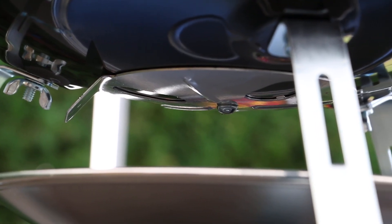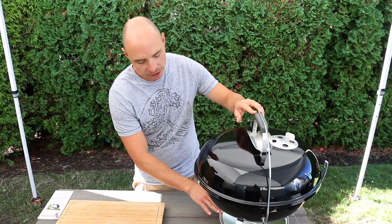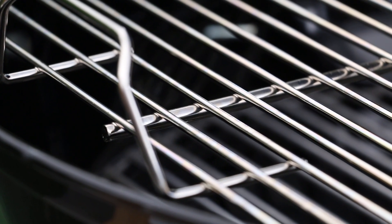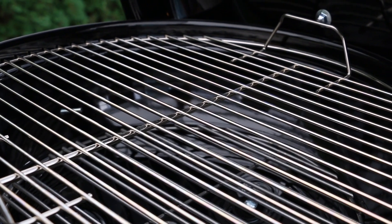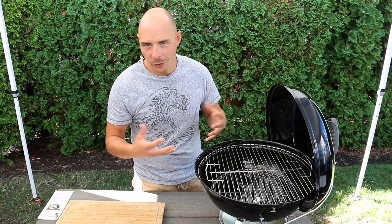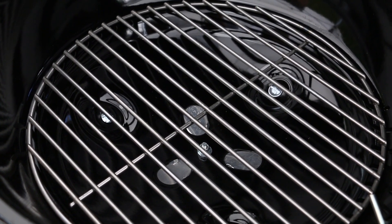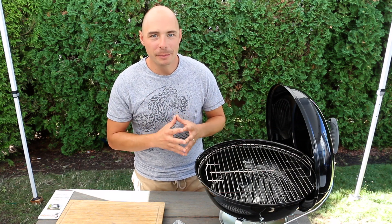It has two vents to control airflow: the first vent on the bottom and the second damper on the top. Also on the bottom you have a removable ash catcher which makes it simple and helps with cleanup. When we open up the grill we see it actually has a fair amount of cooking space. The Jumbo Joe is an 18-inch cooker, which is significantly larger than the Smokey Joe line, and allows for more versatility in your cooking. You can easily do a rack of ribs or a few steaks on this grill when cooking for just a few people. The top grate is plated steel and down below it's much more heavy-duty steel, more durable to handle the high heat of the coals.